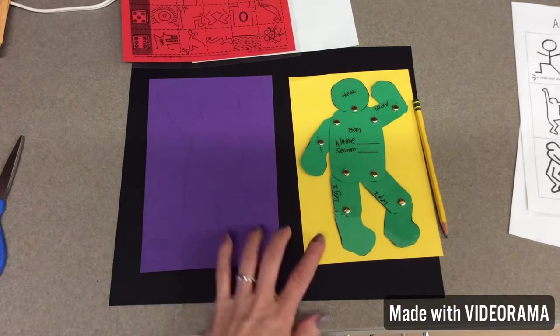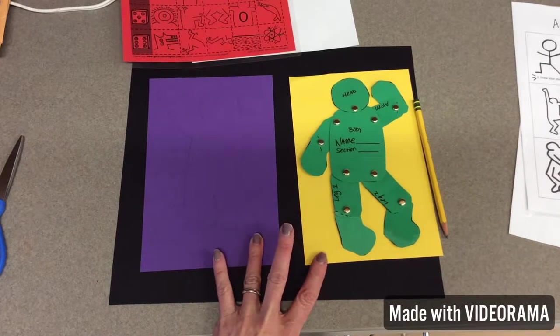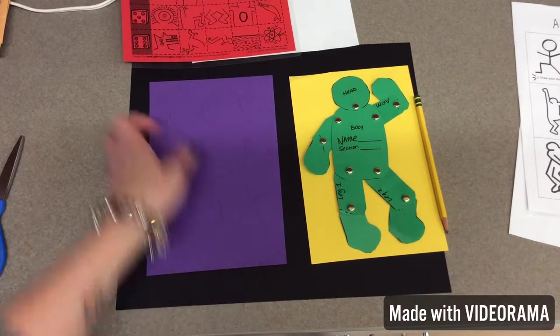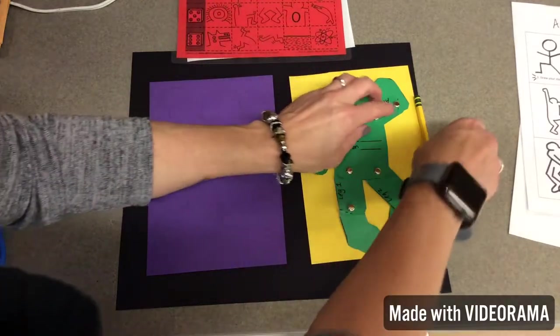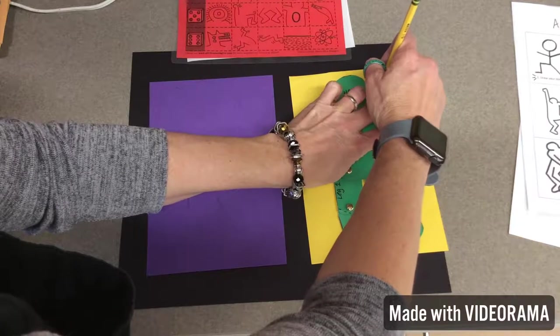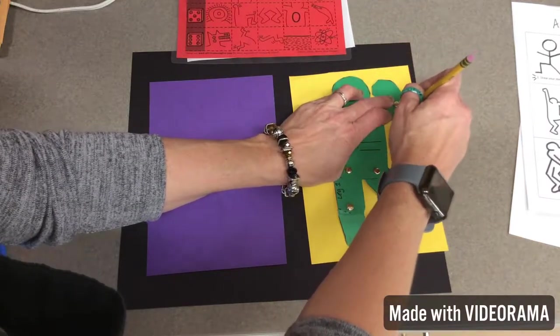If you notice, artists, these are primary colors. So I'm using purple and yellow, and I have a black background because a lot of his work was done in the subway. I've got this all set up. When you're tracing these, you want to be very careful. They're laminated so I'll be able to use them over and over, but they kind of move.